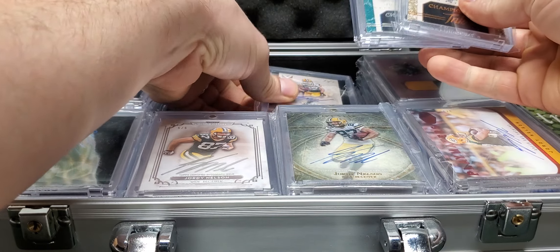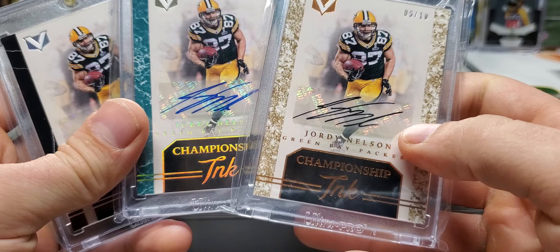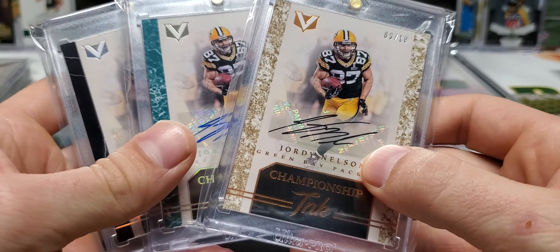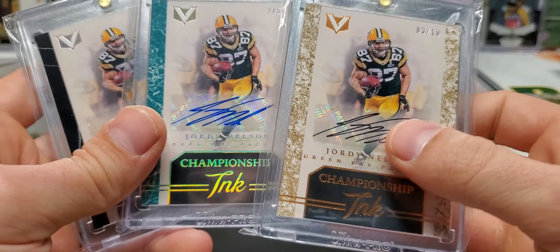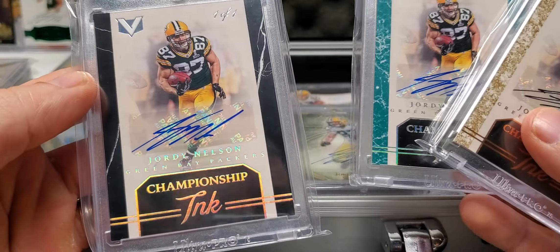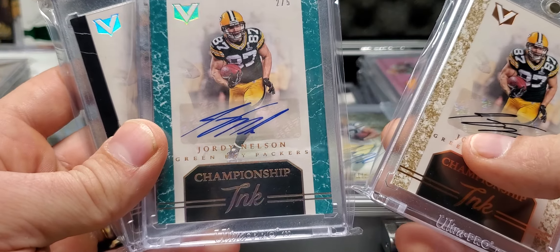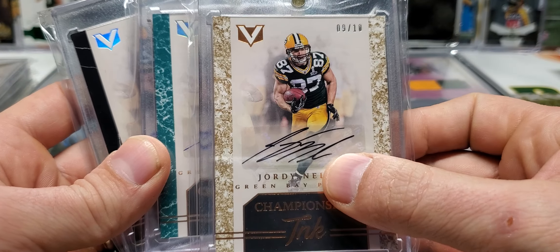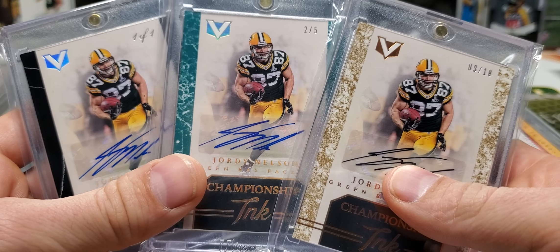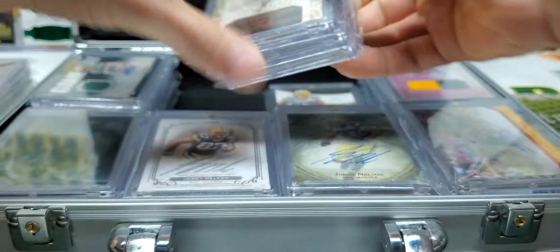Next up, we got some more Super Bowl jersey action. This is a rainbow — a completed rainbow, actually. My collection is kind of a mess right now — I gotta sort everything. So doing these videos gives me a chance to not only show you guys what I have, but sort them as well. These are Championship Ink from Vertex. I got the one of one, the black one of one, the teal out of five, and then this camo out of ten. Blue ink, blue ink, black ink — it's just kind of weird. But these are awesome. Super Bowl jersey. I love them.